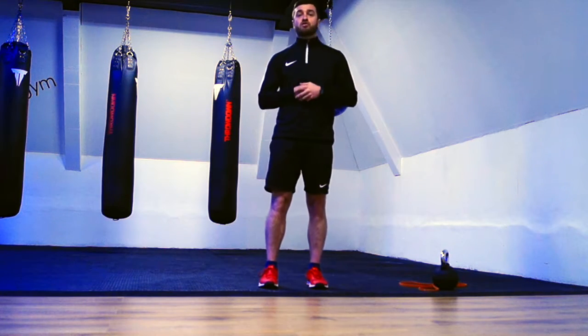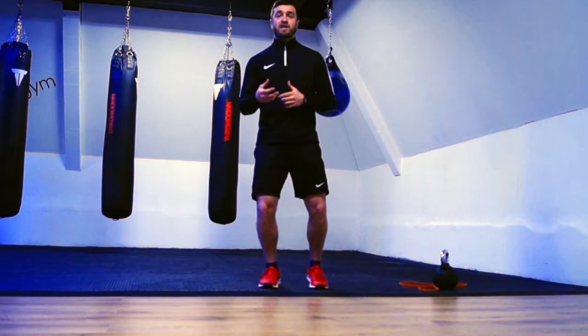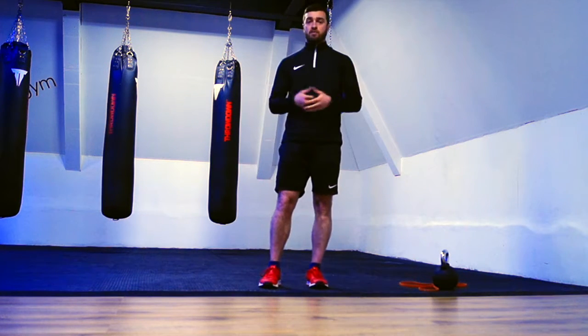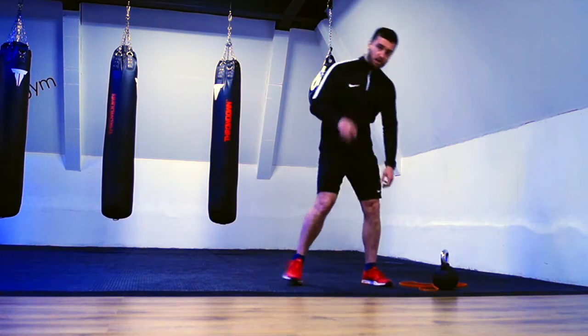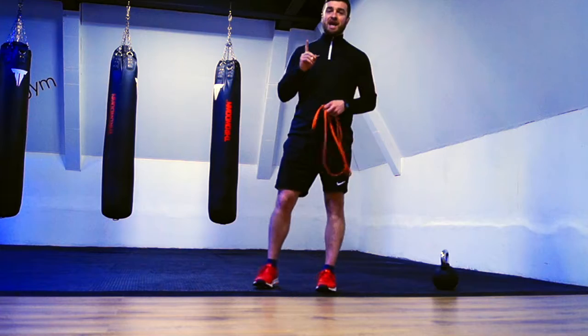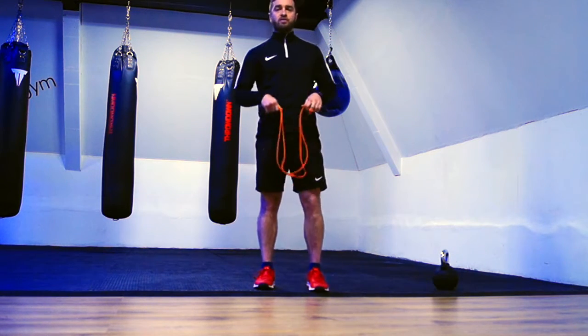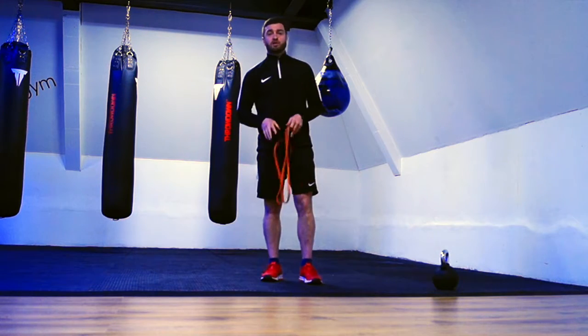I'm going to show you three key drills that I do regularly with clients and athletes to help them improve their posture. Ideally what you're going to need for this is simply a resistance band — something like this. You're going to want quite a thin one for these drills, and your body weight. That's all we need.